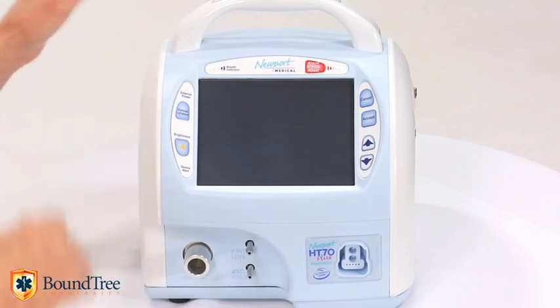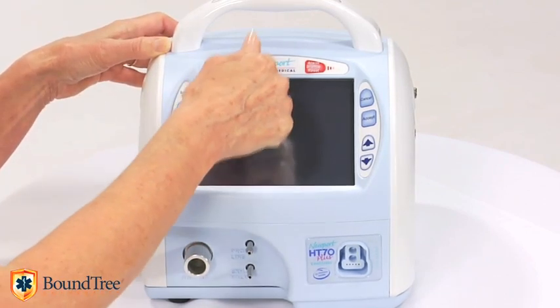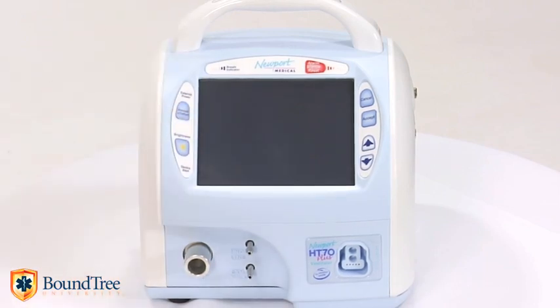The HD70 is made of high-impact plastic, and the touch screen is covered by a thick acrylic shield so it can withstand rough treatment. It is tough on the outside and friendly on the inside.